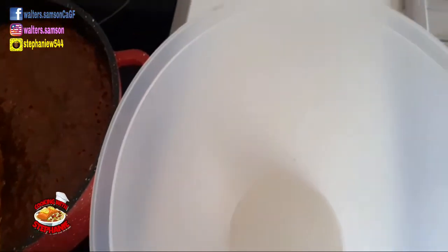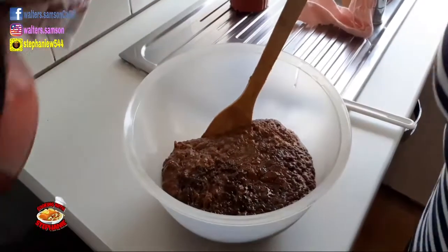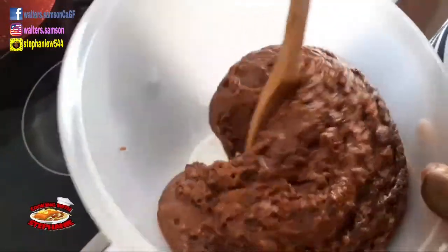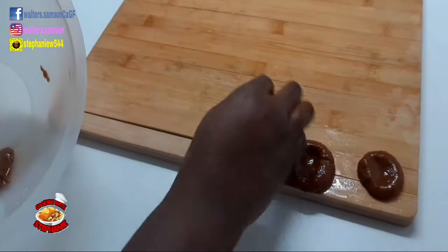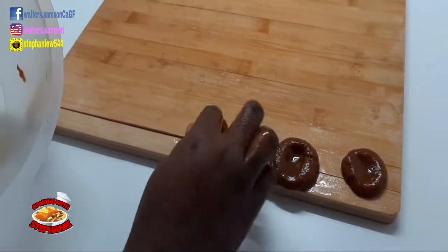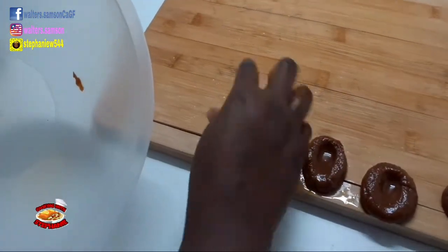Take a pan or bowl and add oil in it so the candy doesn't stick. It's good to mold it into the shape you want while it's still hot. I let it sit for about one to two minutes, then I started to mold it. First, shape it into a ball, then press your thumb or pointer finger into it and push down — just like you see in the video.